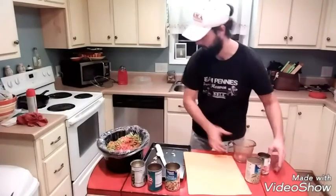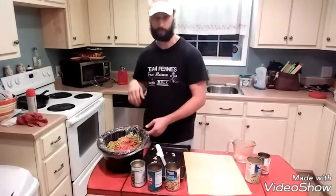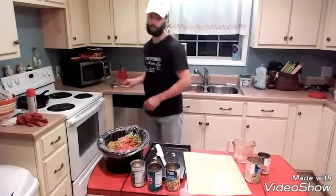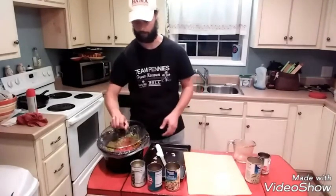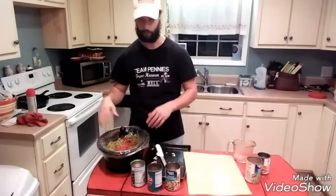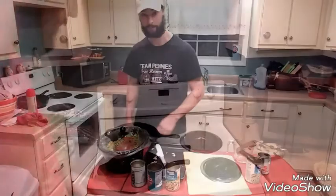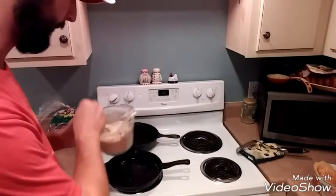I'm going to put this on right before I leave for work, let it go all day on low — it'll all marry together and be good to go. The soup's been cooking all day. Just got in from work and whipped up some cornbread batter.